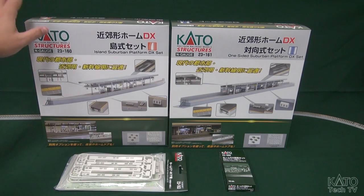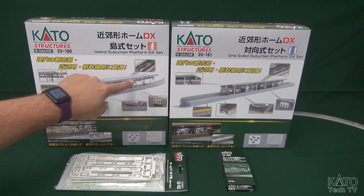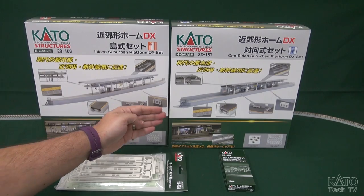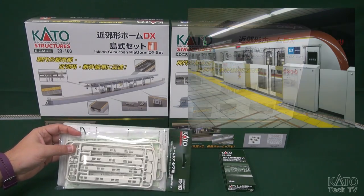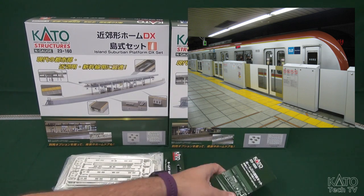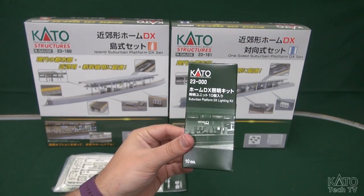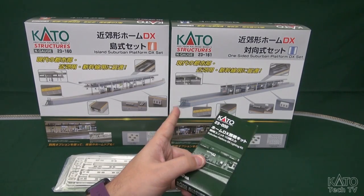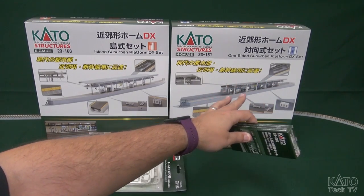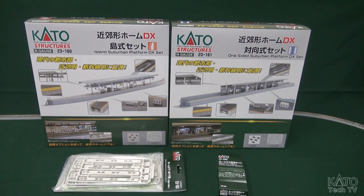This is a new set of N-Scale platforms. They do replace several of our older style platforms. We have an island style, designed so the tracks go on either side with it sitting like an island in the middle. We have a one-sided style where the track is designed to go on one side. There are also these little barricades, and the biggest new addition is these lighting kits.